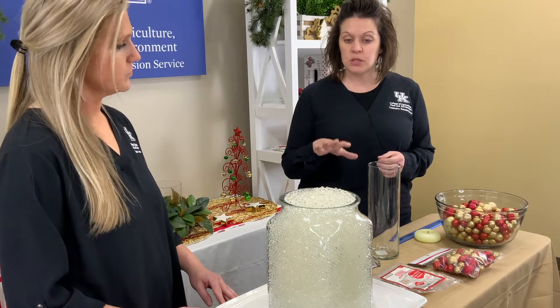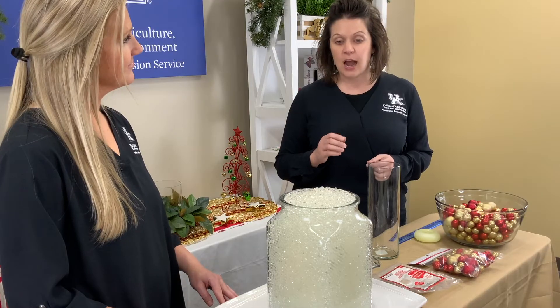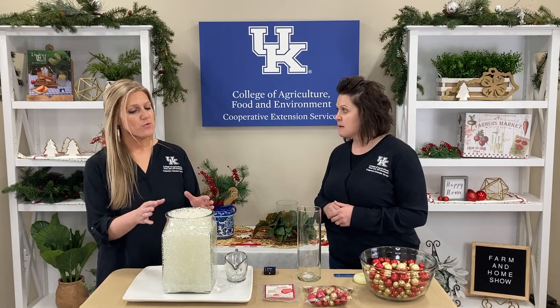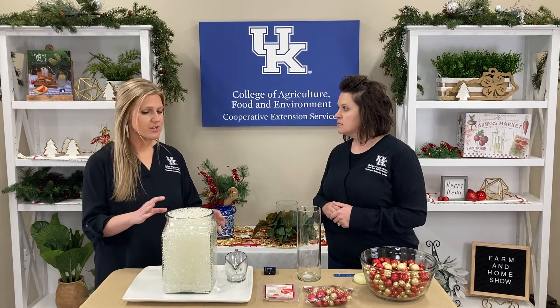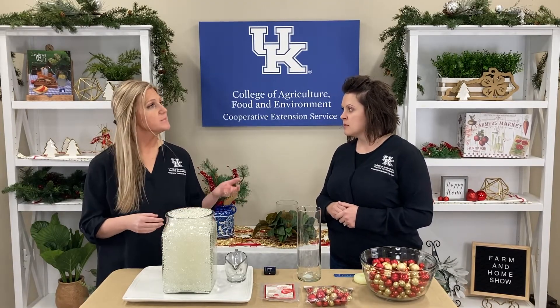What we did is we just put the beads in the vase, added the water to it, and then over time it just grew into these squishy, translucent water beads. The beads start out small and hard, but once you add the water, they absorb it and expand.